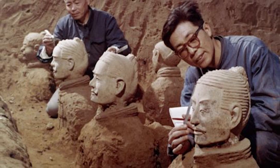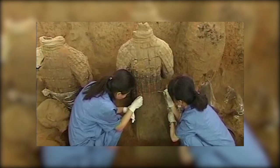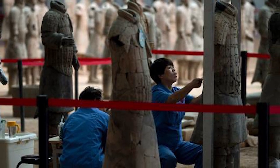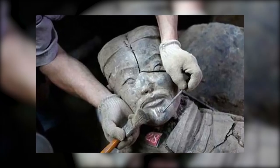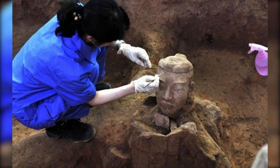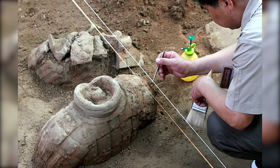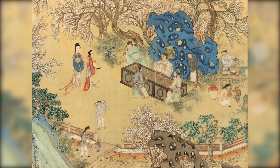The discovery of the terracotta army in the late 20th century revolutionized our understanding of ancient China. The site has been a hotbed of archaeological activity, with teams working diligently to extract and restore the warriors piece by piece. Every new warrior unearthed adds a new piece to the complex puzzle of Emperor Qin Shi Huang's life and reign, shedding more light on the rich history of ancient China.